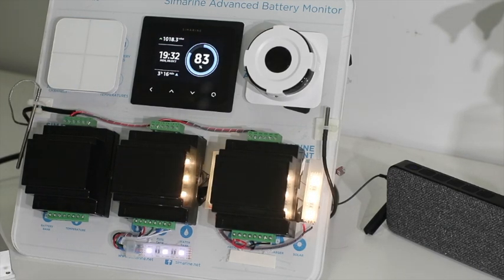The bottom one starts up — I turn that one on and it turns on those lights down there.